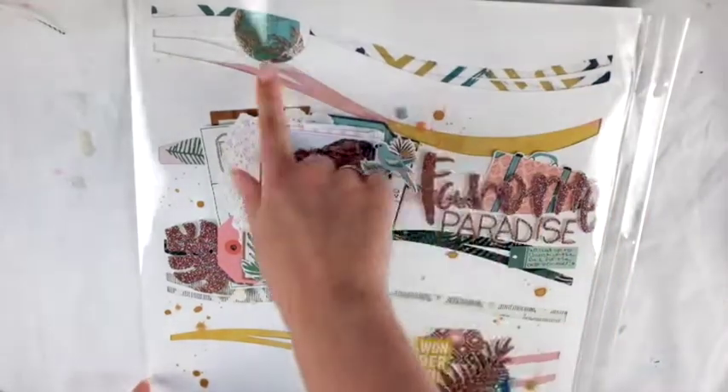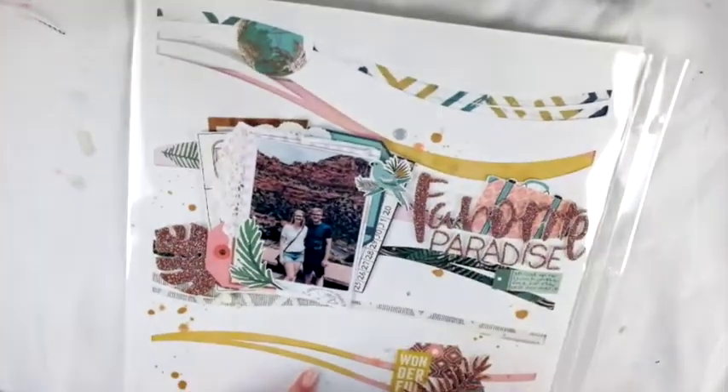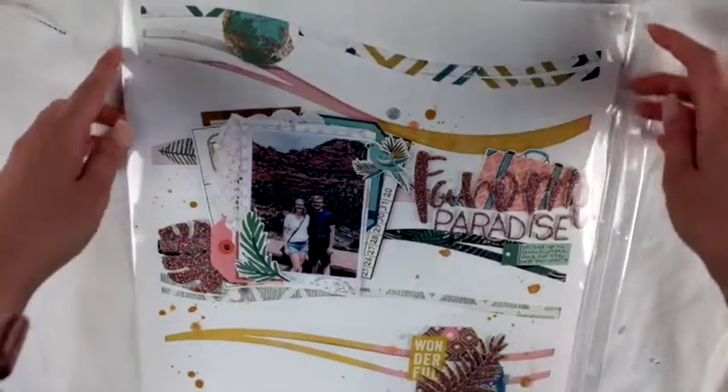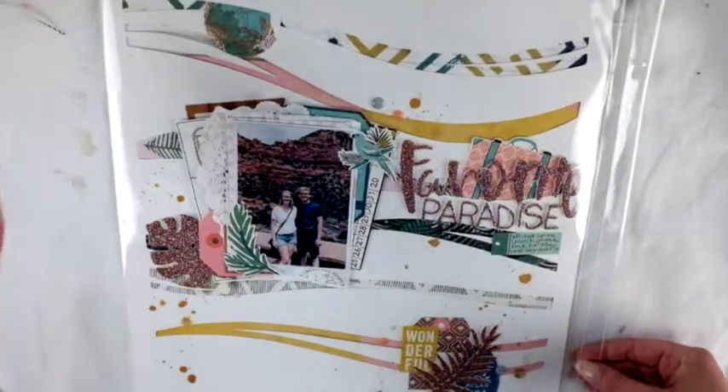I also made this layout using the cut file that was provided in the kit. I backed it with some of the papers — you can see that in the background. The title is 'Favorite Paradise' and I had lots of embellishments, stickers, and layers. I actually really liked it — at first I wasn't sure how it was going to turn out, but I'm really happy with how it looks.